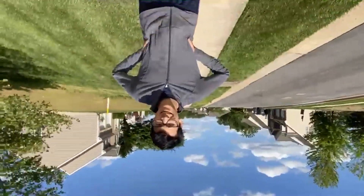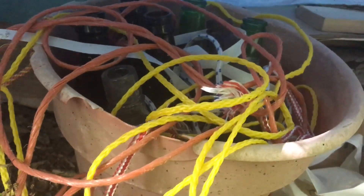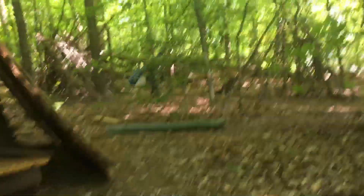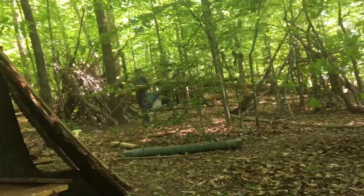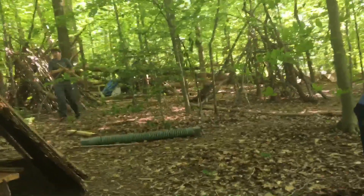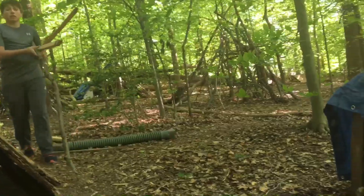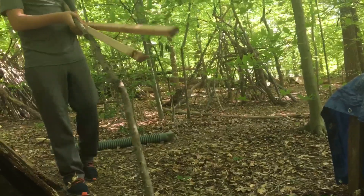All right, so we're here at the fort and I just opened this and see all this rope. Heck yeah, that is a nice sight to see. We're just working on packing up stuff and working on the roof. We're gonna try to get at least one of the tarps up today on the roof.